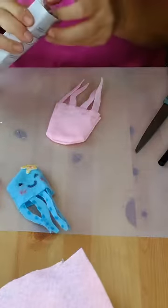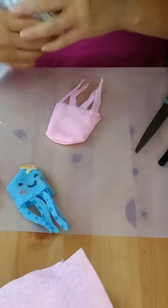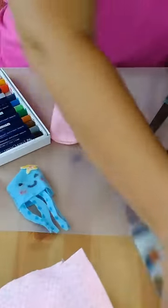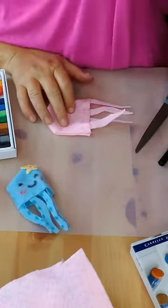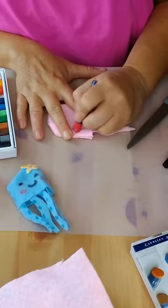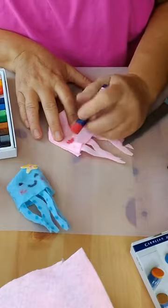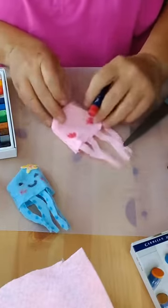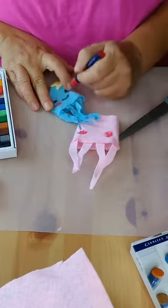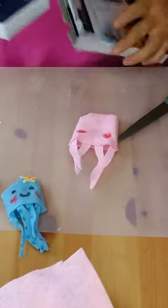I'm going to take the oil pastels and give it some little red cheeks — little rosy red cheeks. Just put some little dots on there for the cheeks. There we go — little cheeks! Then once you're done with the cheeks, you don't need the oil pastels anymore. I think it looks really cute — I like the texture on it.